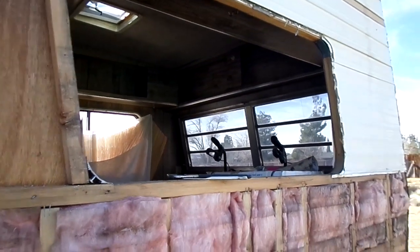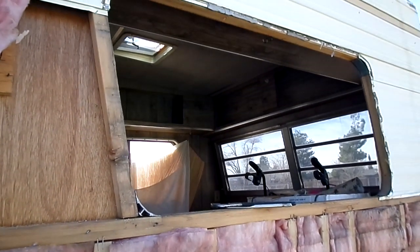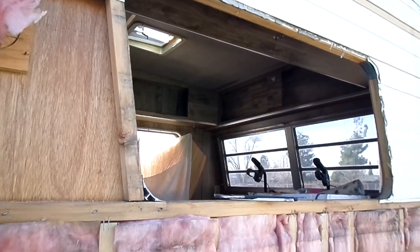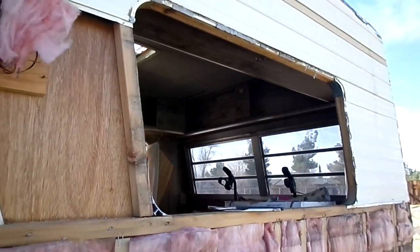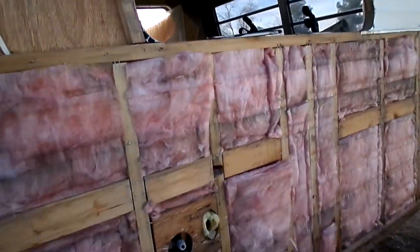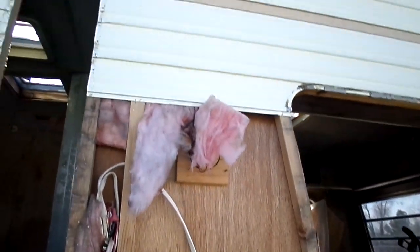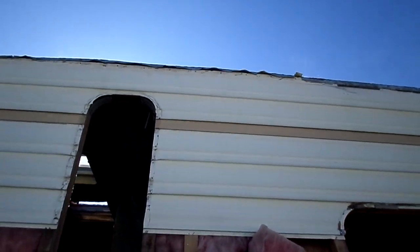One of the screws wouldn't come out, it was rusted, so I had to bend it — but it was a pain in the butt. So we're slowly getting the stuff that's in the trailer out so I can continue to demolish it. Moving slow though, but I'm getting it done.